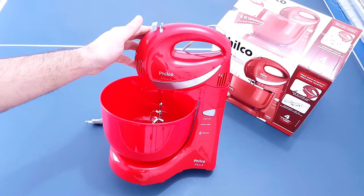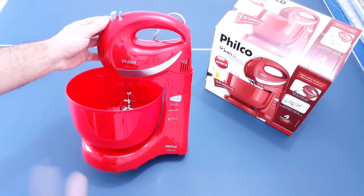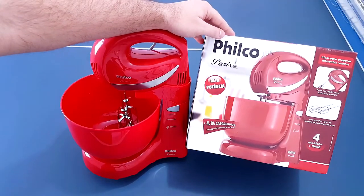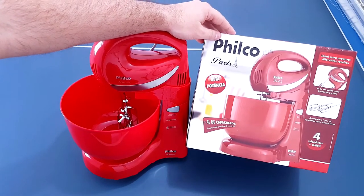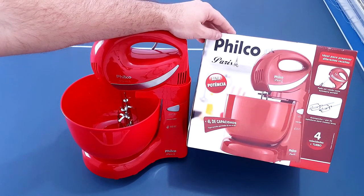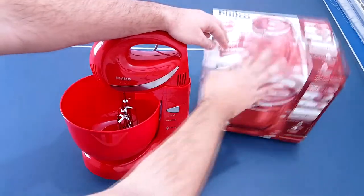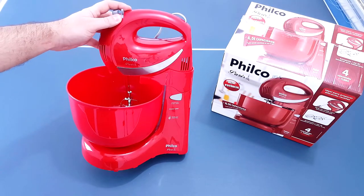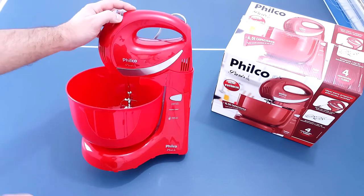Agora eu vou falar para vocês o que realmente eu achei do produto. A primeira coisa que eu não gostei dessa batedeira foi a cor. Olha a diferença da cor dessa batedeira para o vermelho que está na caixa. Na caixa parece mais uma cor vinho, mas na verdade essa é a cor vermelha. E foi por essa cor que eu resolvi comprar no site. A cor vermelha é essa daqui, bem forte. Realmente essa cor é como vocês estão vendo, é bem forte mesmo.